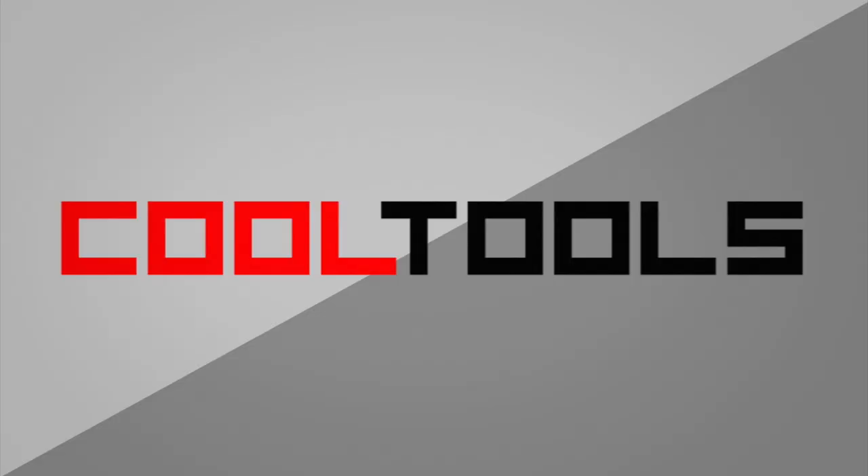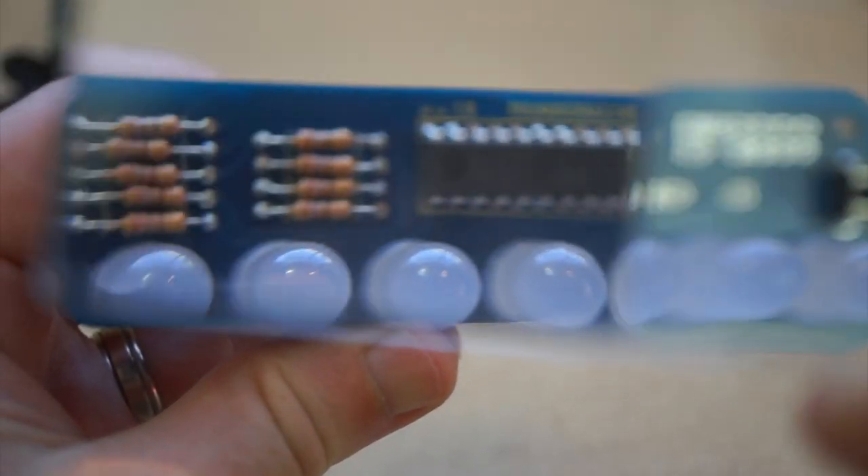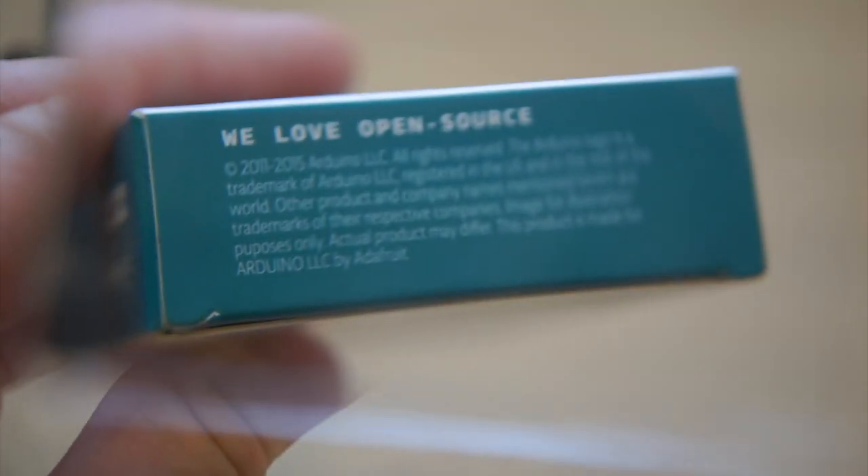For this week's Cool Tools review, I'm going to show you a pair of wearable magnifying glasses. I bought these a year ago looking for a way to get a better look at soldering up small stuff. They really are perfect for those times when you're wiring up or painting or gluing up something tiny and delicate.